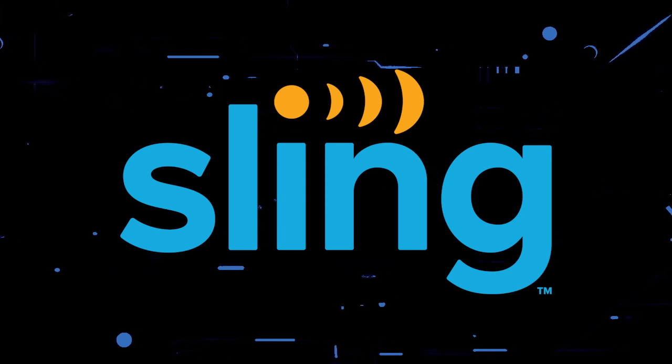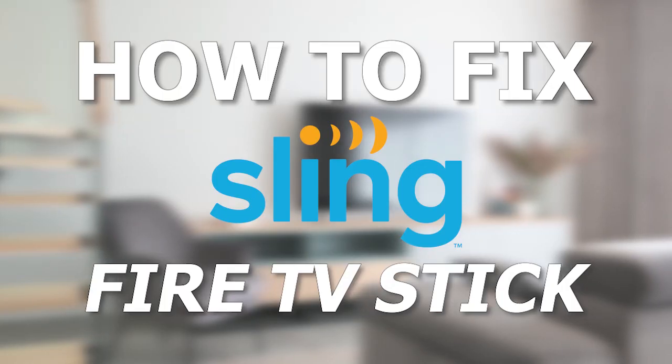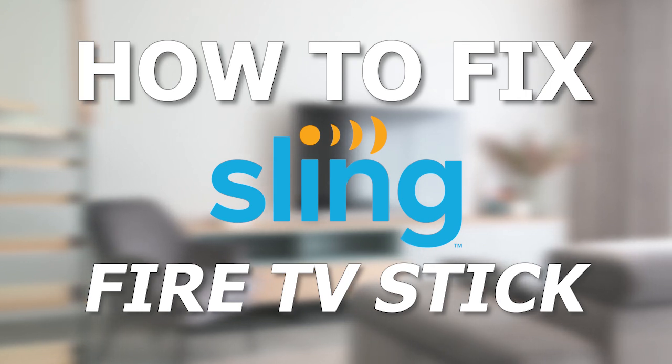Nothing can be more frustrating when you sit down to watch one of your favorite programs on Sling TV and you run into issues streaming it. In today's tech video, I'm going to show you how to fix the Sling TV app if it isn't working on your Amazon Fire TV Stick.